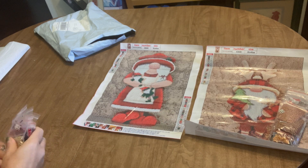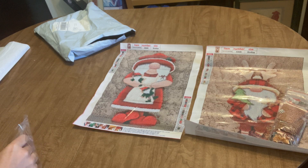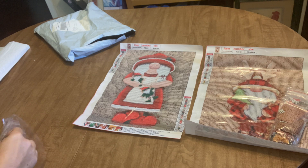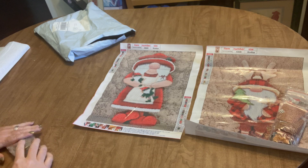Slightly different tones for the background but the same general idea of the mottled background. This is going to be a fun one to do — I like the fact that the background isn't just one block of color and it's going to give it kind of a three-dimensional look when finished.